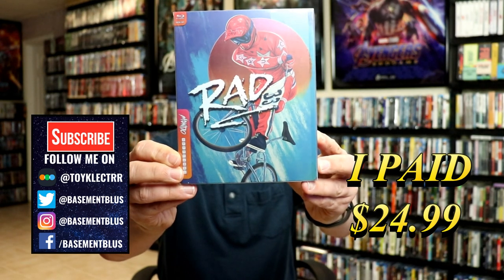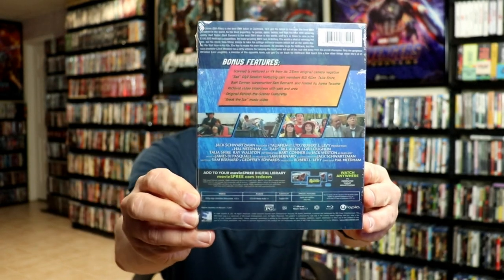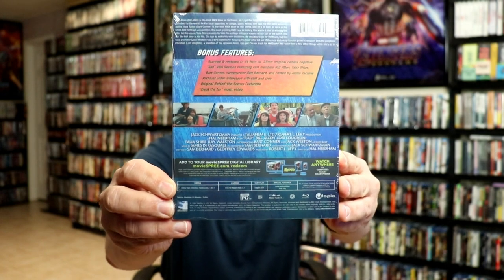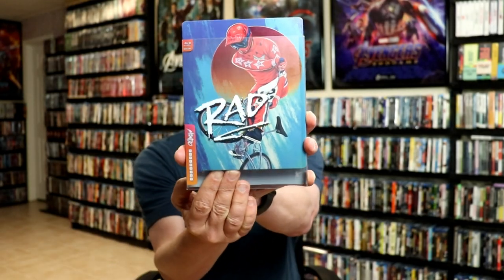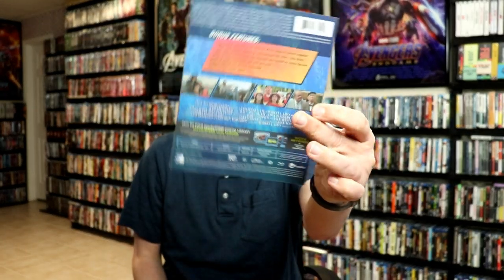Here's the front, and here's the back. Now if you'd like to read up on these bonus features, you can go ahead and pause and do so. I'm going to go ahead and remove this from the wrapper. We're going to take a closer look at this. It does come with a clear slip with a title on it and the Mondo logo, and then on the back it has the specifications — very nice to have a slip.